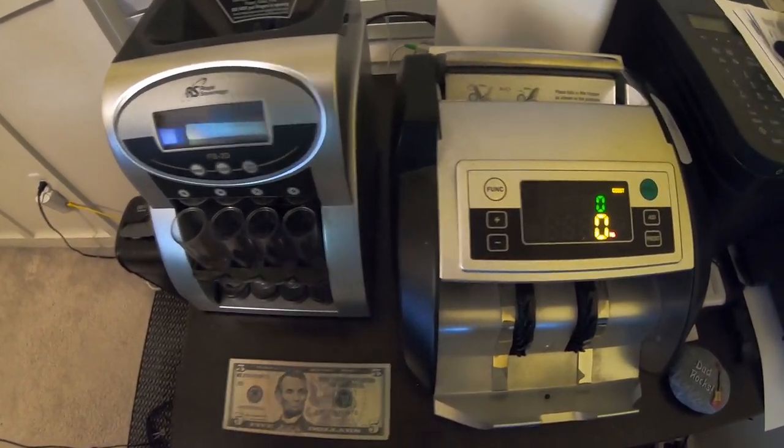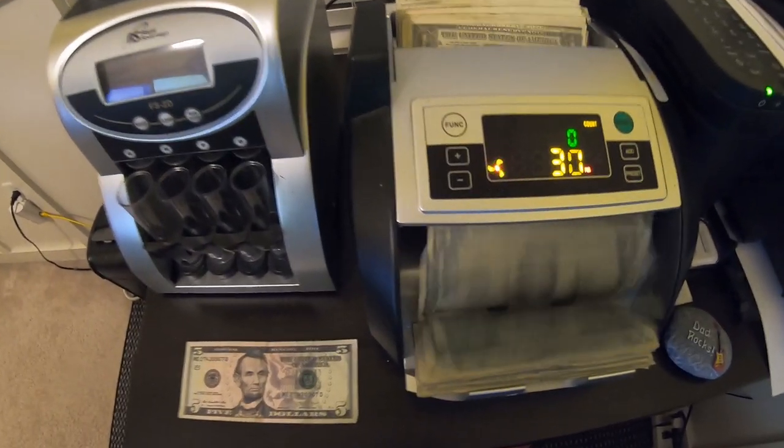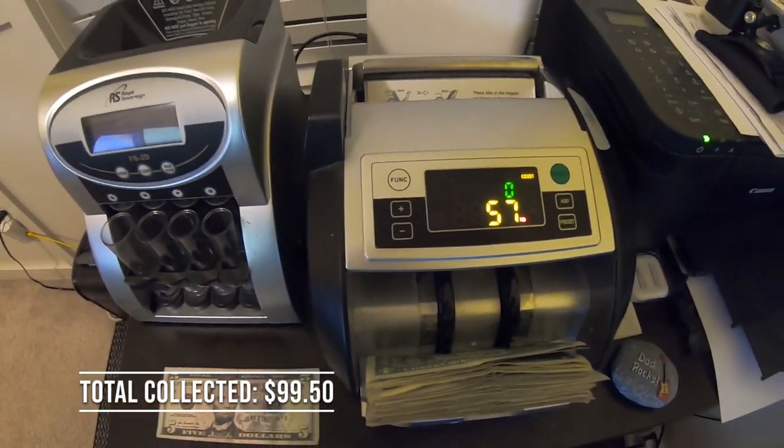We do have that five dollar bill — let's put the ones in our counter. Looks like $57 in ones plus a five, and the coins — so total collected: $99.50. We'll take it, guys!